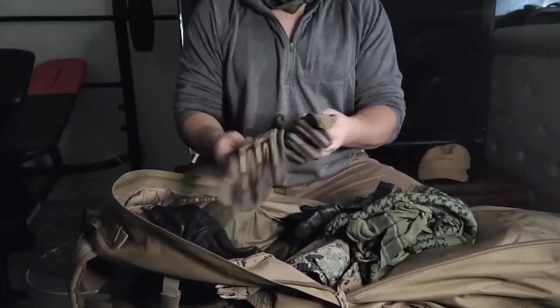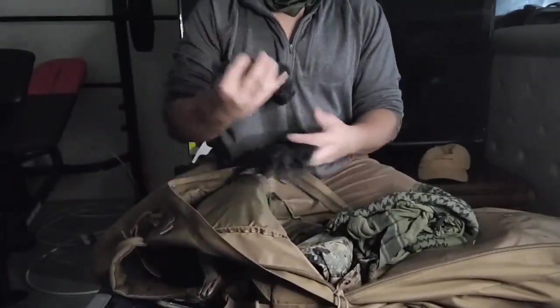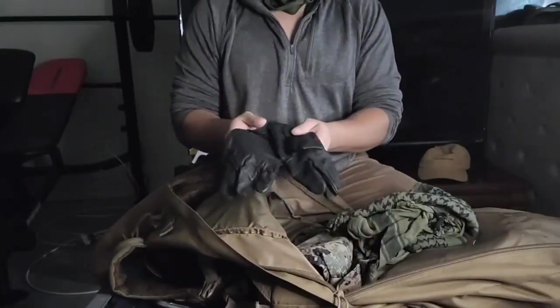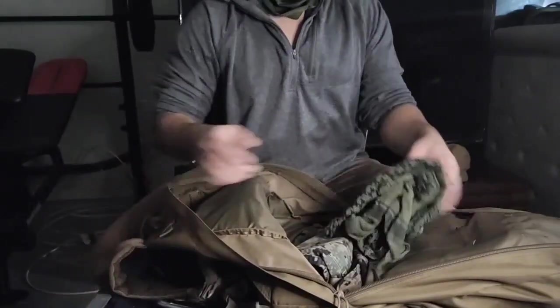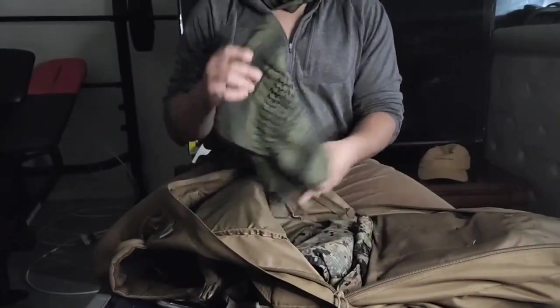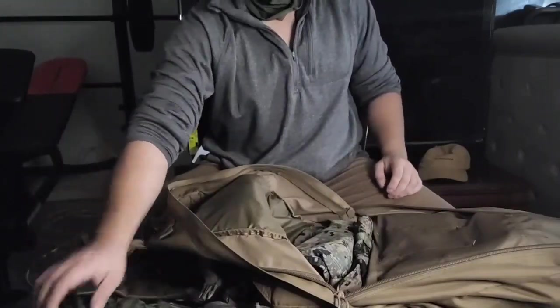Then we've got some extra gloves — if they get damaged or for a buddy. Got some leather gloves here that can be used for things such as barbed wire. Got my shemagh here — you can drain water through this or wrap it around yourself to keep cool in hot weather.